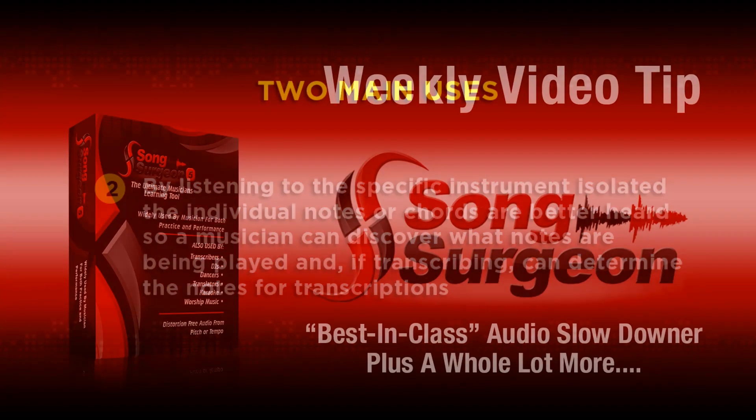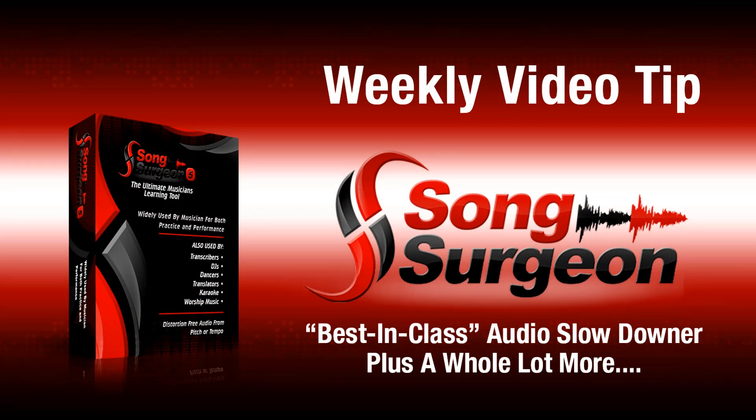If you haven't done so, we encourage you to give the VRII tool a try by signing up for your free account. Thanks for watching.